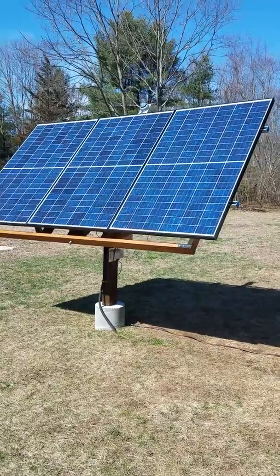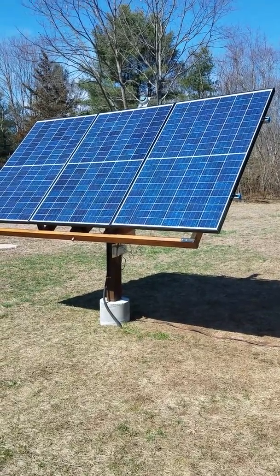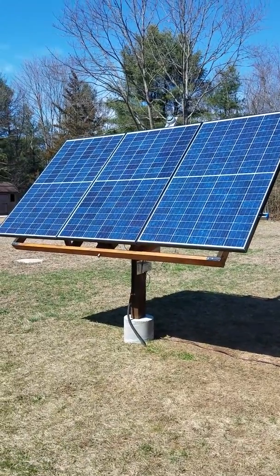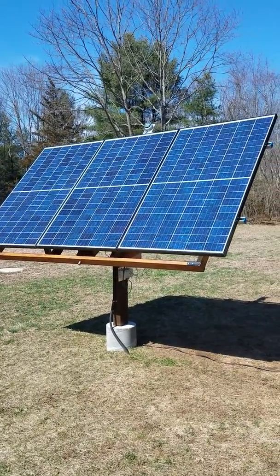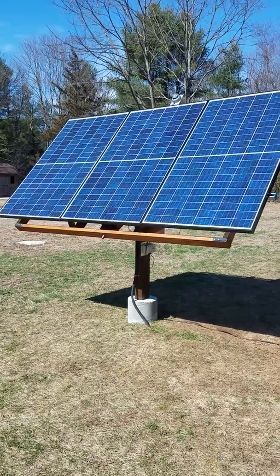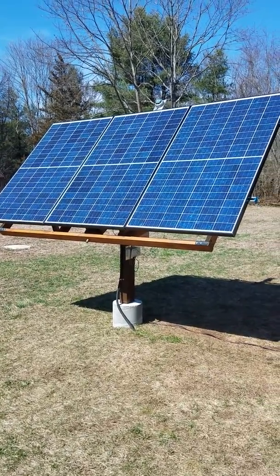I don't use much — about 10 to 12 kilowatt-hours a day — so it really makes a difference. Three panels, 810 watts total; I peak at about 750. Any questions, just leave them in the comment section.